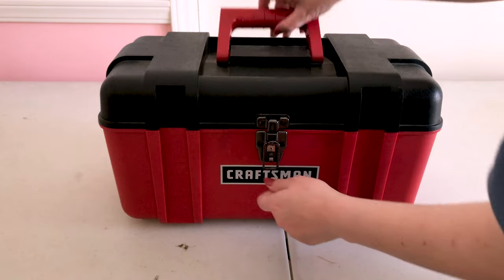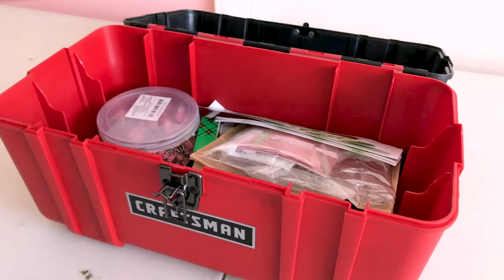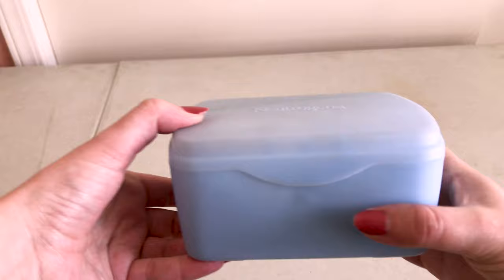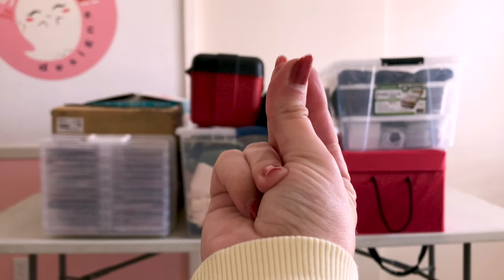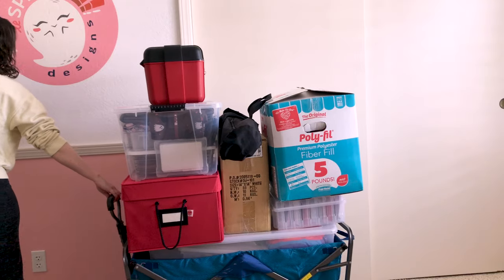For other little odds and ends, I like to bring a toolbox to conventions. This can hold supplies I may need like scissors, tape, binder clips, pliers, and so many other things. We also like to pack a little emergency box, which I repurpose from a makeup wipes container filled with band-aids, medicine, and other items. All of these boxes and bins fit and stack neatly on our handy cart, and between the two of us we can typically manage everything in one go.